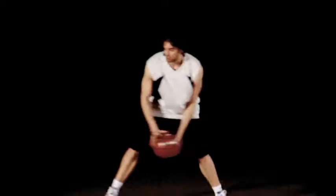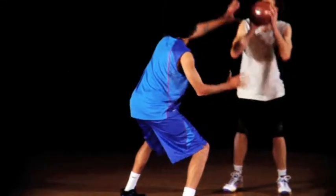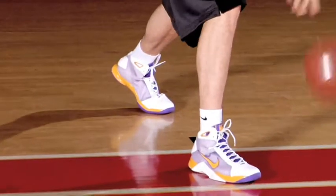So basically, you jump step to the baseline, he cuts you off, you pump fake him, you get him off balance, you're attacking to the middle.